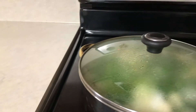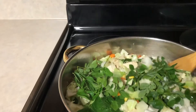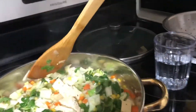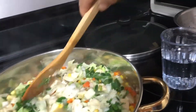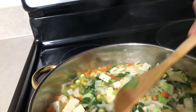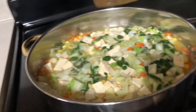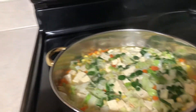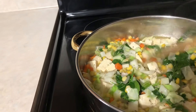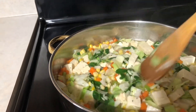It's almost boiling now. There are a lot of vegetables here — we've got cabbage, carrots, corn, celery, malunggay, and tofu. Very nutritious. As you can see it's almost done.